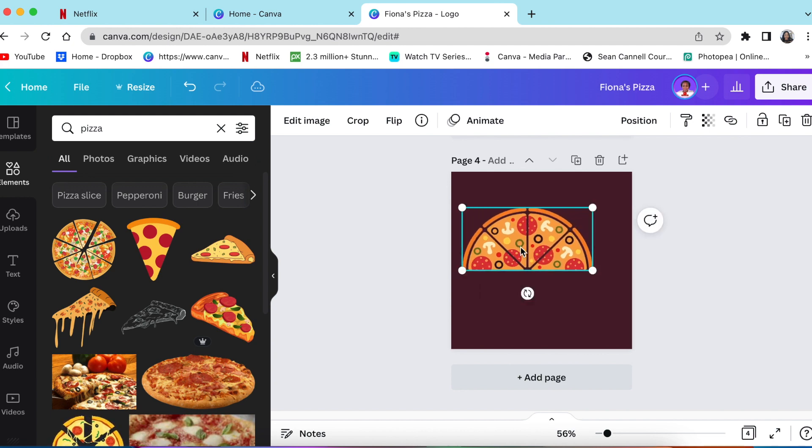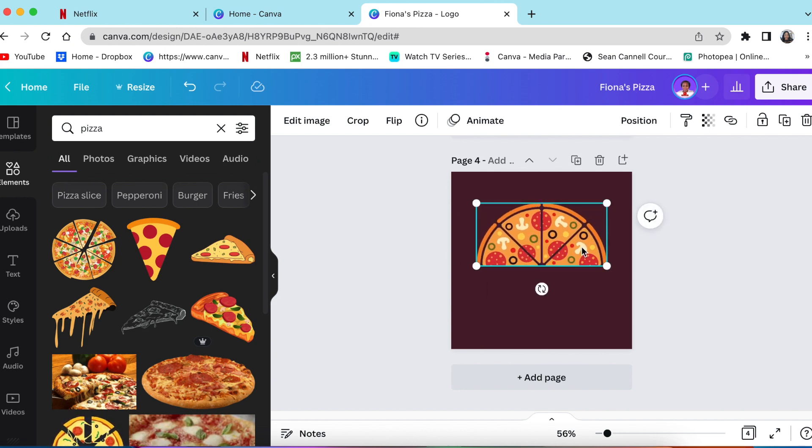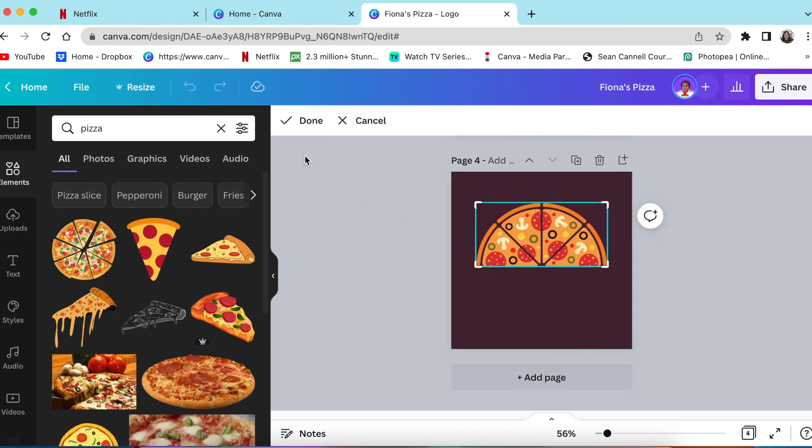We want just a little piece to create a logo for Fiona. So we're going to crop — click on crop and take away half of this pizza. It doesn't allow you to crop the whole thing, so we're going to be clever about it.